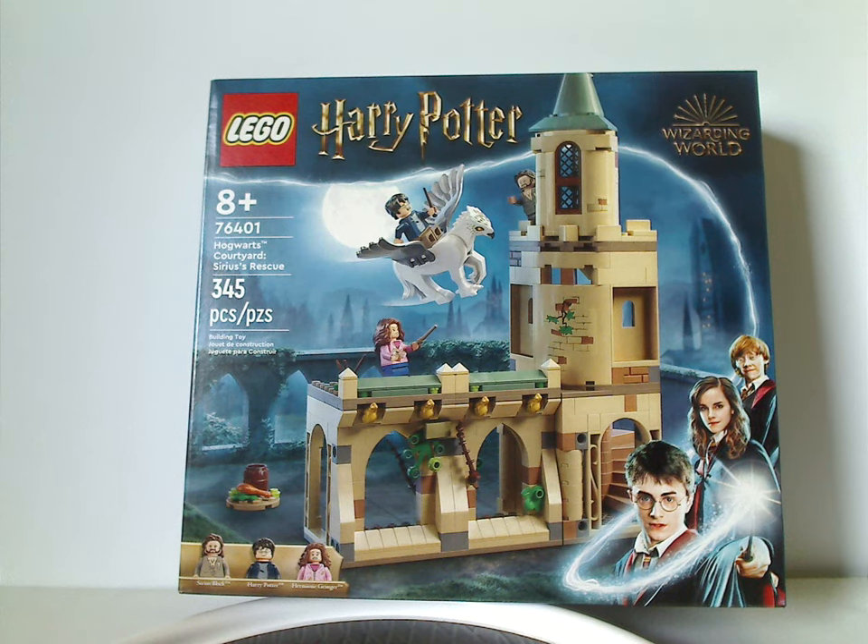Hello everyone, here I am with my first Lego Harry Potter Summer 2022 review, and this one is on Hogwarts Courtyard Sirius' Escape, which is now being released. I do have to hold weight, so expect the reviews every other day.